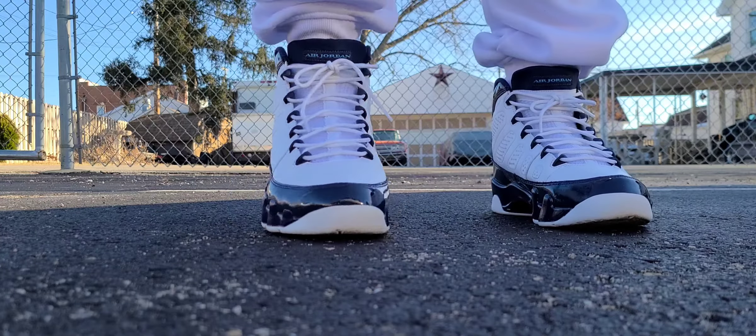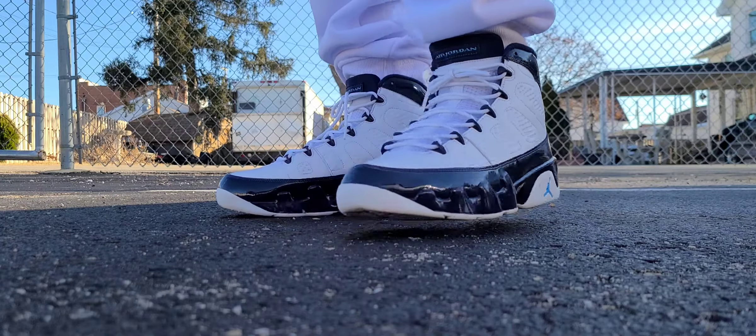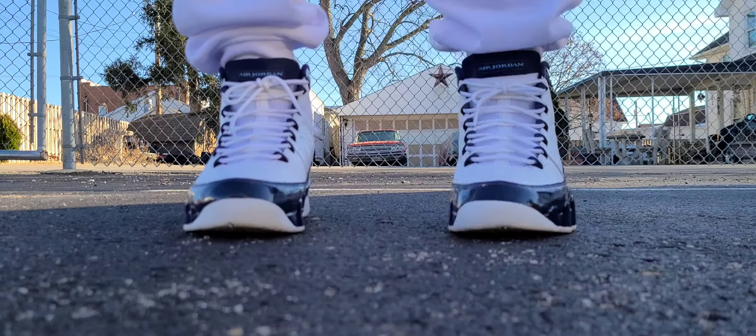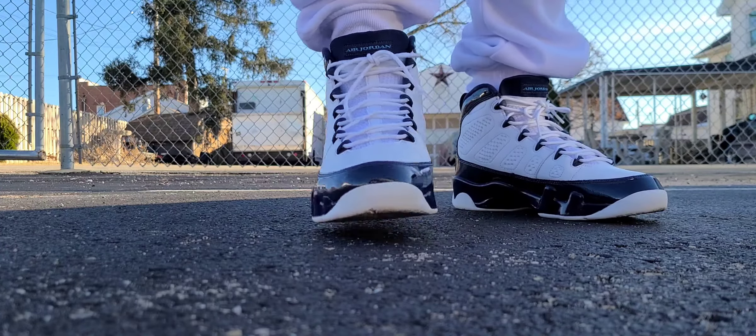I don't think it's worth it. And if you got a deadstock pair, you can sell it on StockX for like $235, but you have to factor in the fees on that one — you're looking at about $206, so in my opinion it's not worth it. With that being said, let's go over the shoe.